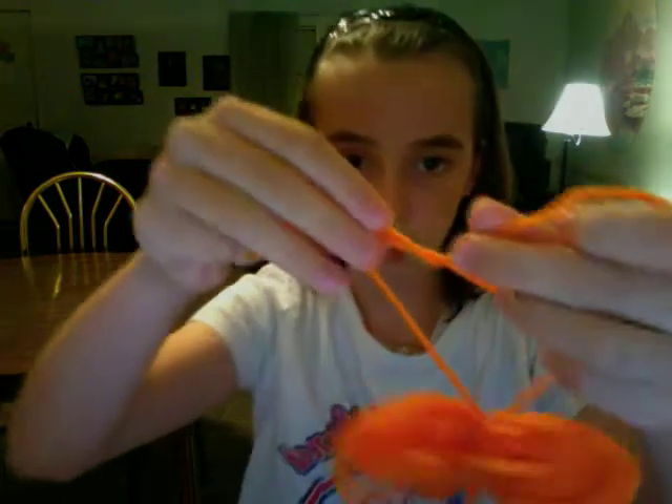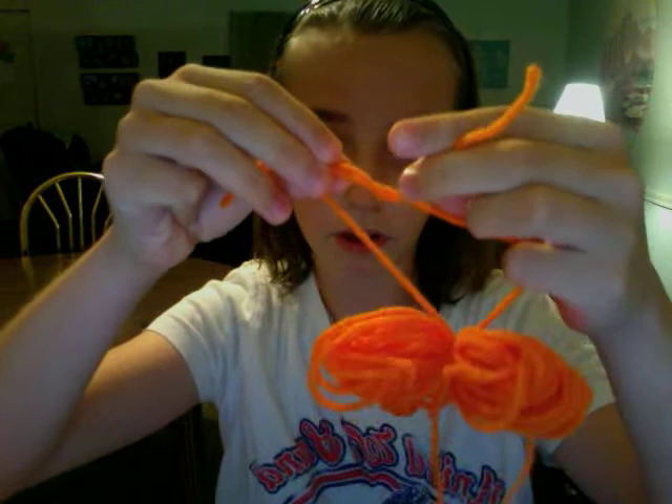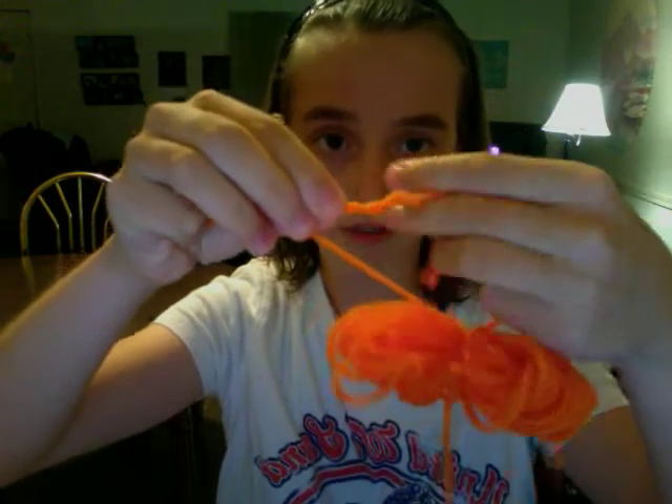Then you're just going to tie it into a knot. If you want to make it really tight, you can wrap it around again to make it extra secure.